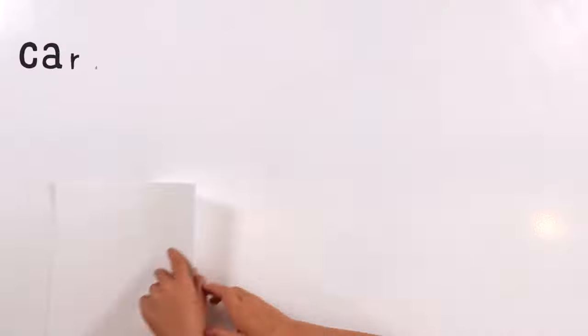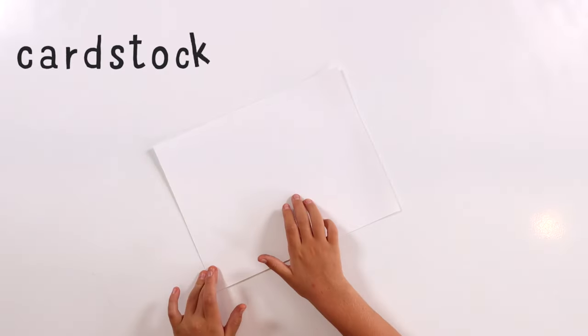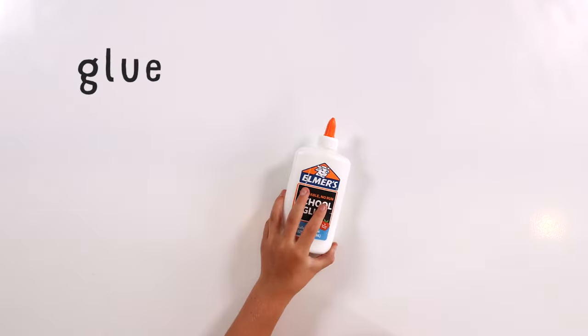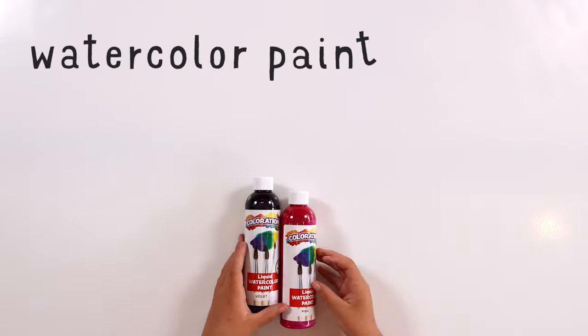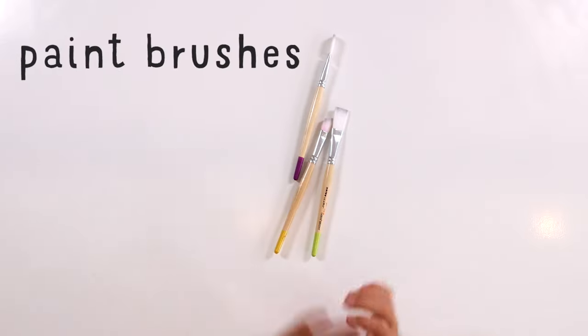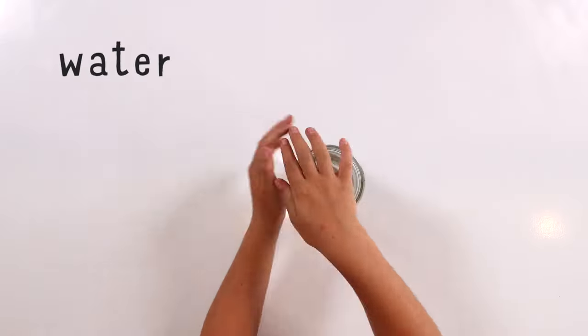Here's what you need: card stock, glue, toothpicks, watercolor paint, paintbrushes, and water.